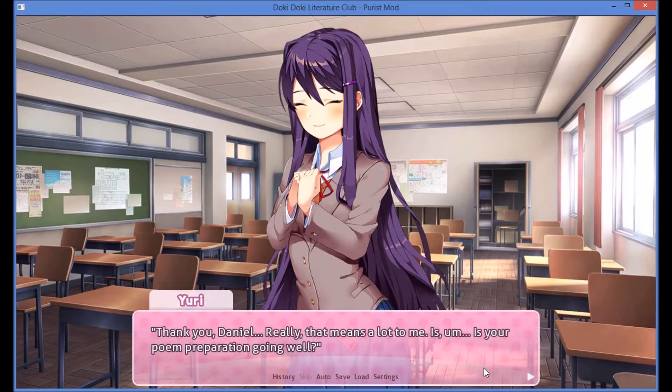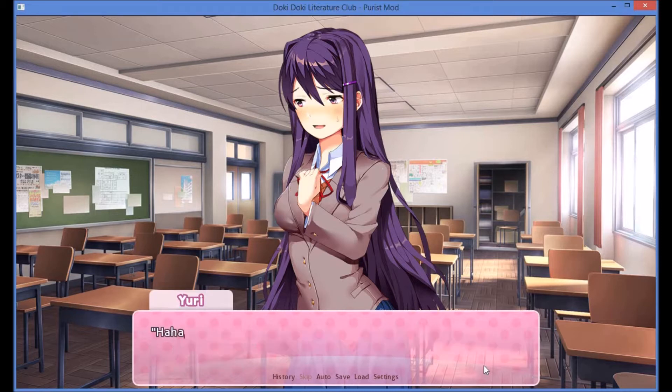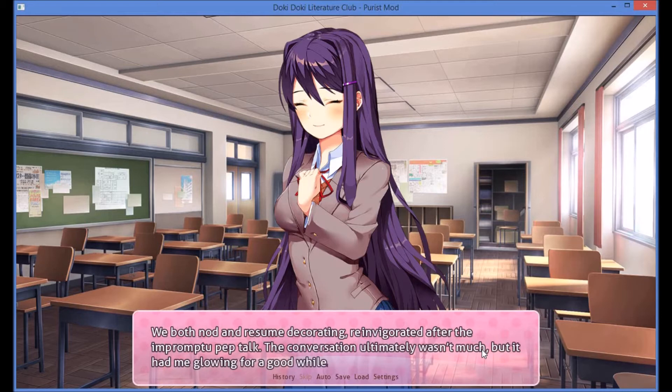Thank you, Daniel. Really, that means a lot to me. Is your poem preparation going well? The worry creeps back — a lump in my throat. I sure hope so. I practiced a lot, and I like to think I did all I could to prepare, but the doubt never really goes away with this sort of thing, does it? I suppose not. I'm sure you'll do well too — you've made a lot of progress since joining the club. Her warm smile is immediately assuring. We'll both just have to put our best foot forward. Absolutely. We both nod and resumed decorating, invigorated after the impromptu pep talk.